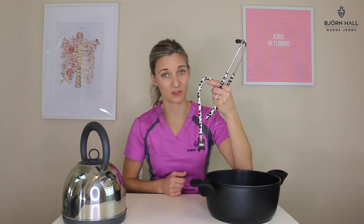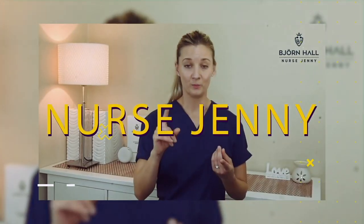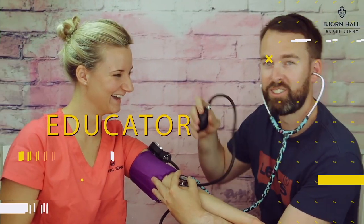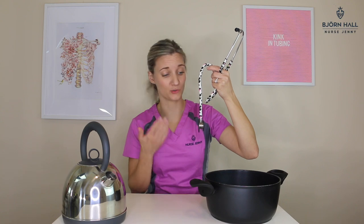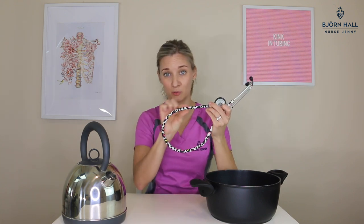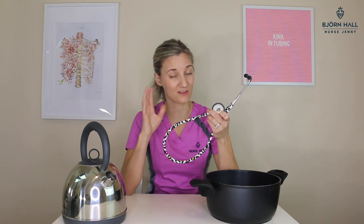Have you got a kink in your stethoscope tubing? Stay tuned because I'm going to show you how you can get rid of it. If you've had your stethoscope wrapped up in your pocket, in your bag, or left in a car overnight in freezing temperatures, you may notice a kink in your tubing that just won't go away. I'm going to show you a super easy way to get rid of it in three easy steps.